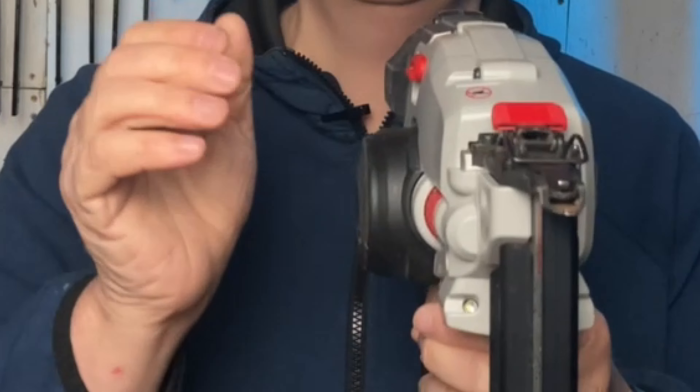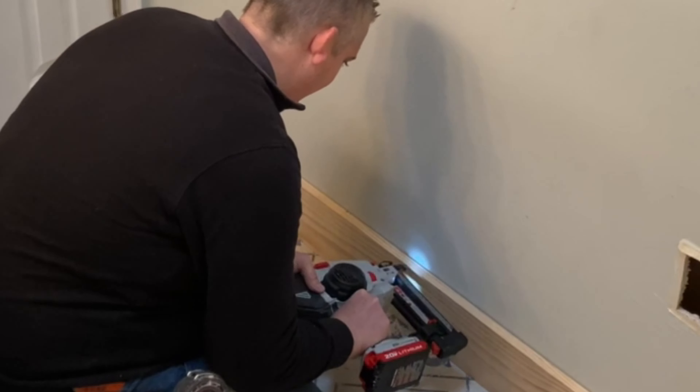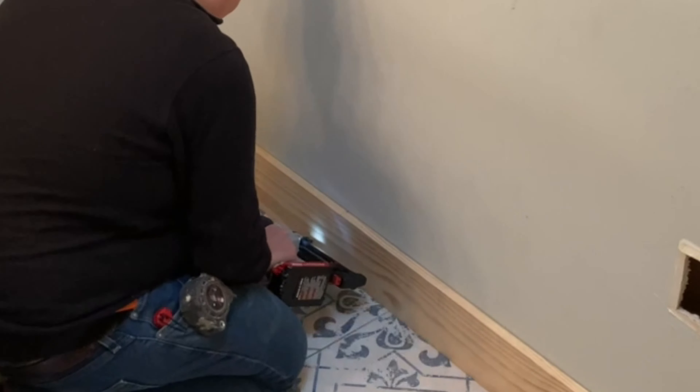Let's start by talking about some of the cons to this nailer. One of the first things I noticed is that even though the design is pretty streamlined and has this area right here that juts out, I'm right-handed so when I need to get close to baseboards or in a corner it doesn't really affect me much, but if you're left-handed this might actually be an issue.